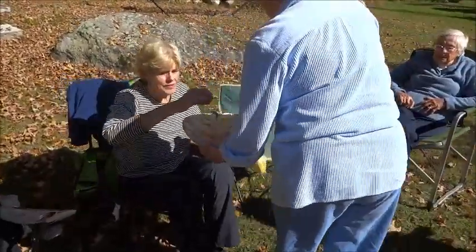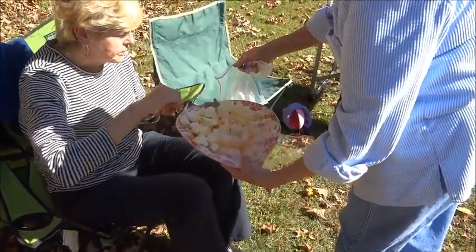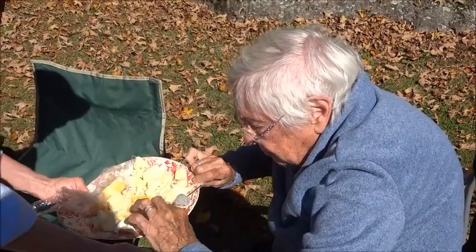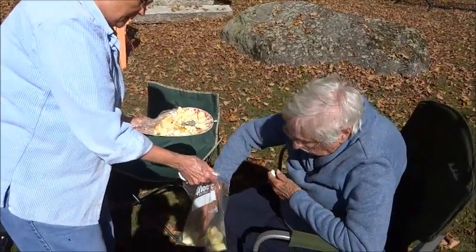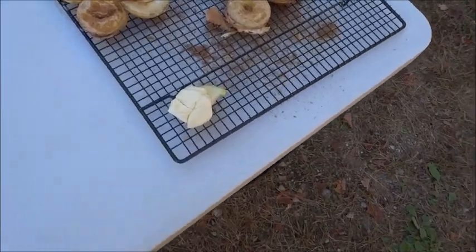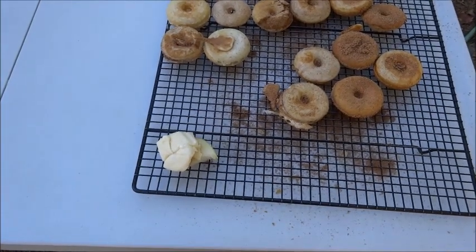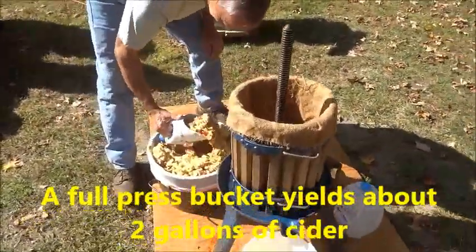We're having some apple with cheese — there we go. And some apple too. We get our apples with cheese and delicious apple cider doughnuts. Quite the day for apple picking in New Hampshire.